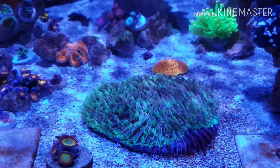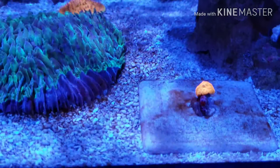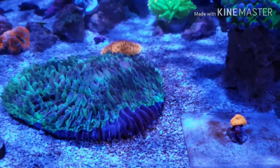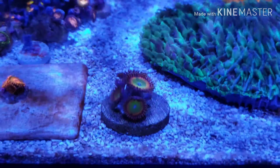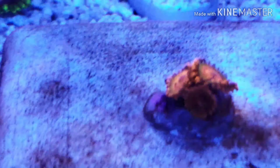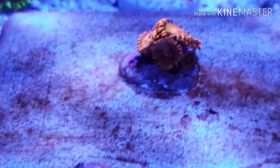Moving on with a quick coral walk-through: I've got the jawbreaker here — it's got a little bit of dinos growing on the plate and I'm still brushing the rocks and doing the Waste Away and Refresh program on its final days of the second week. Over here are some Bowsers — if they're not Bowsers let me know, I'm pretty sure they are — and right next to them those are some speckled cracks with a few babies already popping up on the bottom.